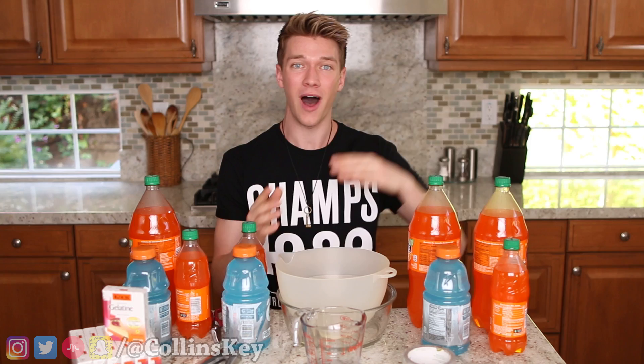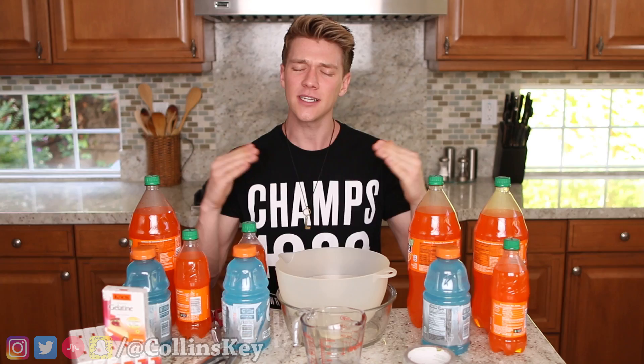What's up, it's Collins Key, and for today's video I am doing another DIY. I did my very first ever DIY last week, and there was so much positive response on that video. We're gonna do another DIY right now, but this time, since I'm kind of like a DIY master by this point — come at me, bro.